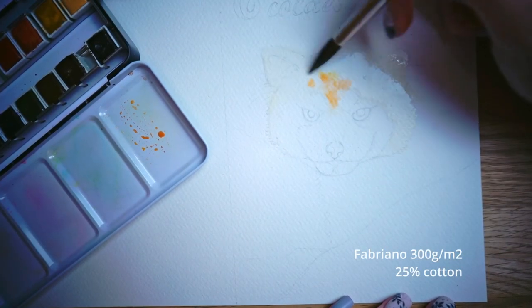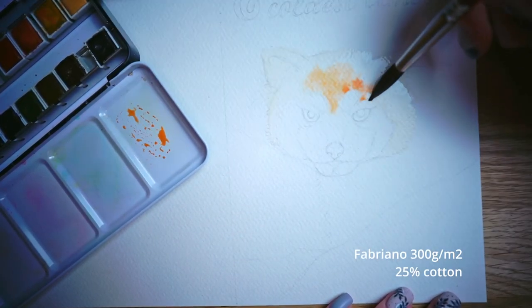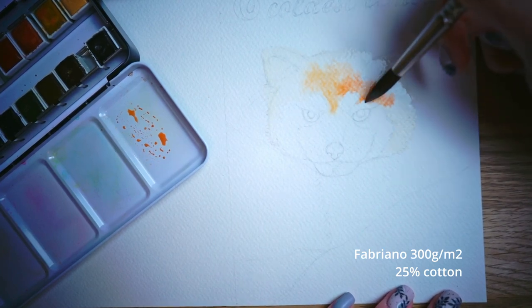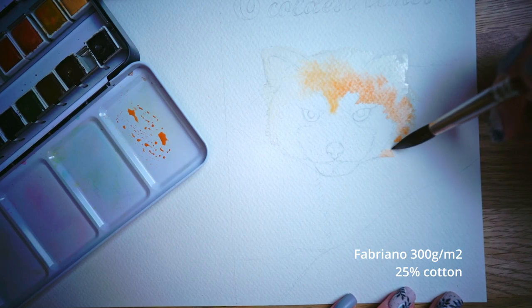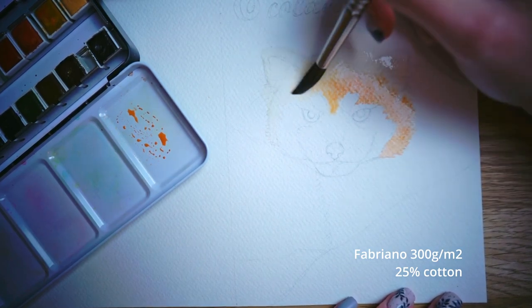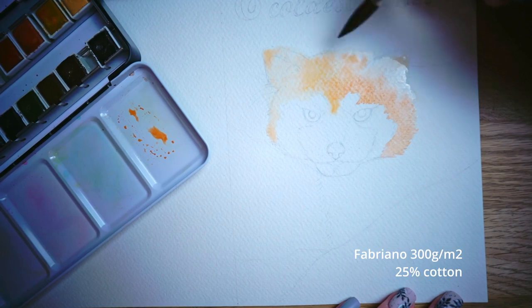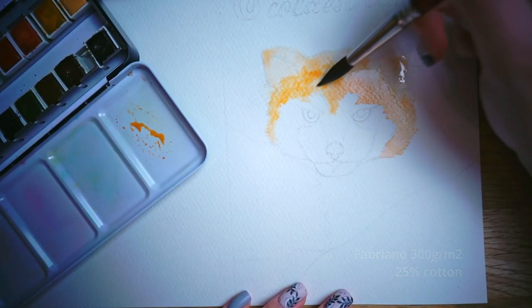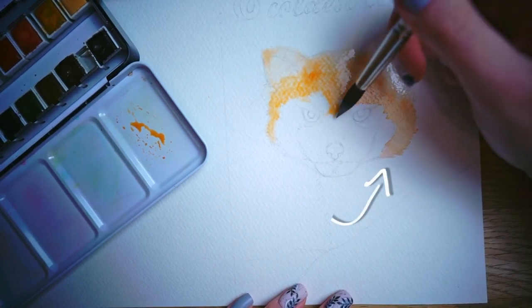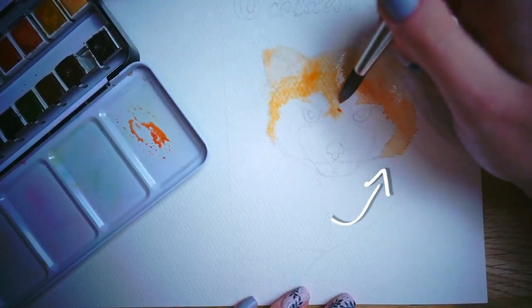About drying time. From my experience, cellulose paper dries about twice quicker than cotton paper. You start painting some areas of your picture and when you're done the starting point is already dry. It of course depends on the humidity and temperature of the place you are. I'm shooting this video in Czech Republic and for me it's kind of a problem, but not one which I couldn't deal with.